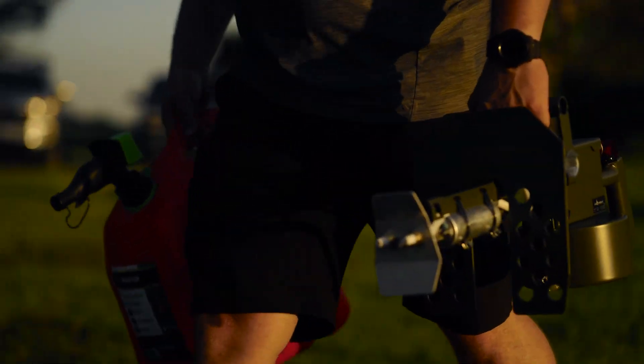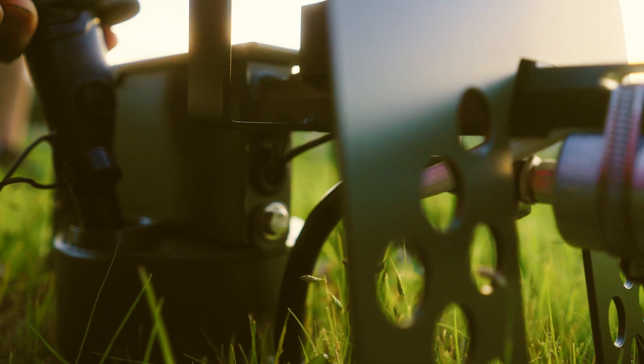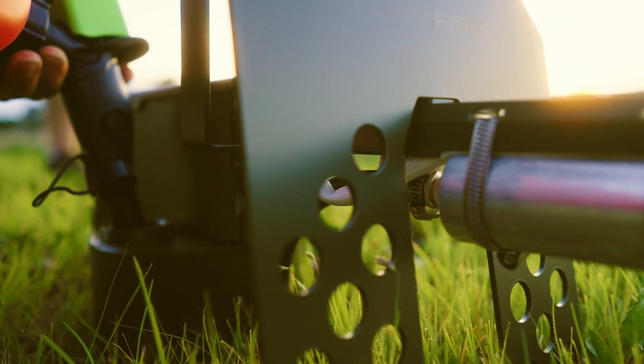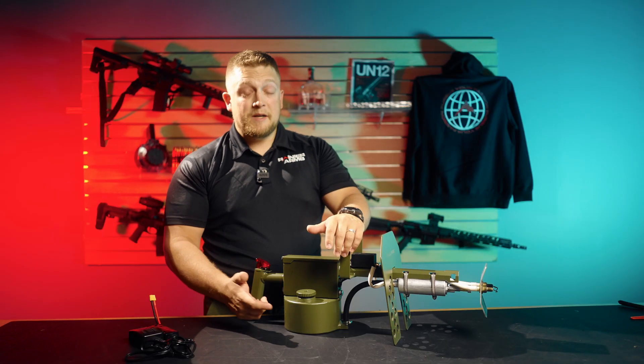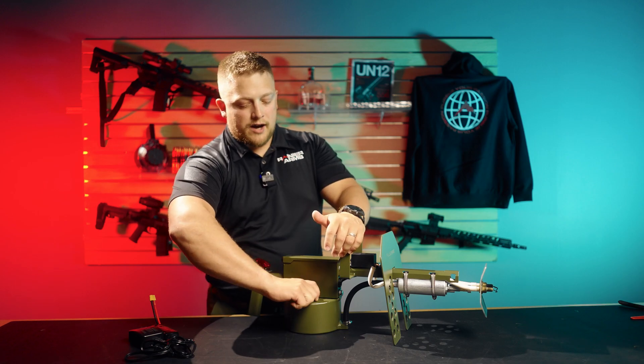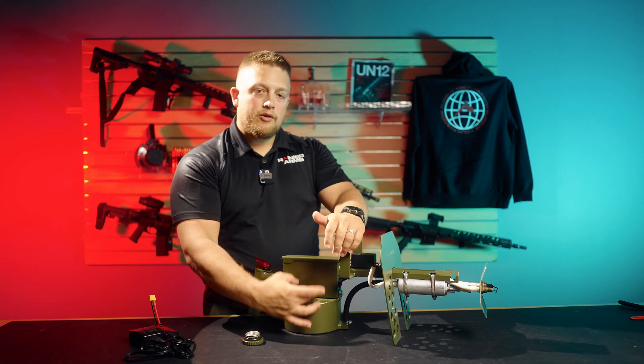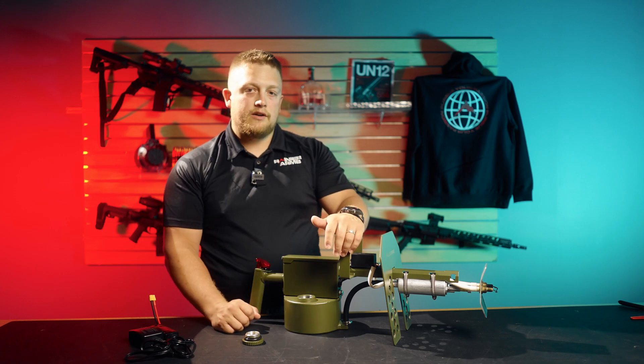When it comes to loading gasoline into this little tank, we didn't have a funnel — I would recommend that would be beneficial for you, especially if you have a really full gas tank. Whenever you unscrew the cap, it's pretty far down to get in there, so if you can throw a funnel on there, it'll make it a lot easier.